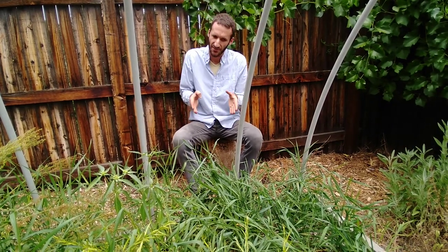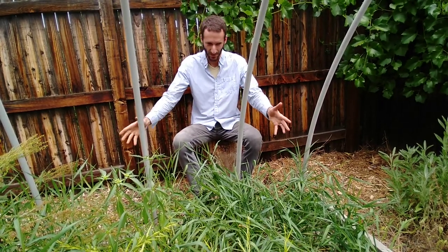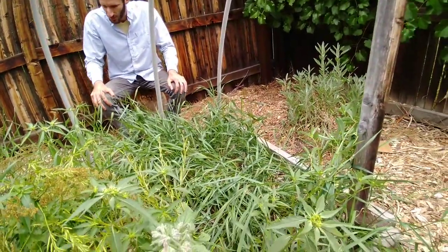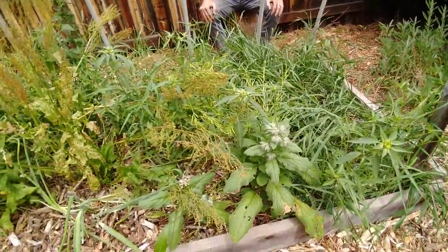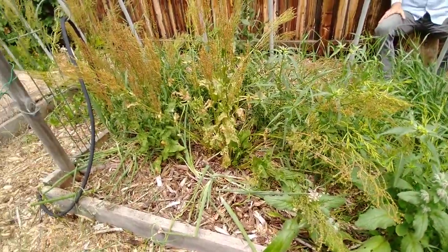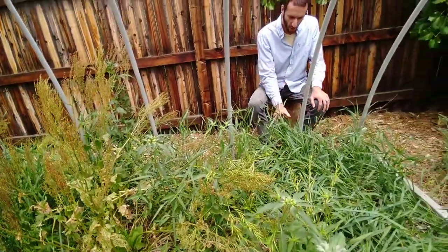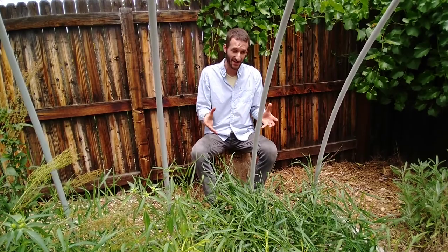We want to use the energy and nutrients that these weeds have been accumulating and pulling up and sequestering for all these years of neglect. See this bed right here — I've neglected it and just haven't done anything with it, and these weeds took their place and it is quite a mess. But I'm not going to pull anything, I'm not going to slave away. Instead, we're going to use all these nutrients to feed the next generation of plants that we actually want to grow in our garden.